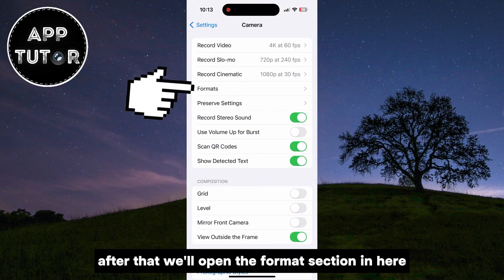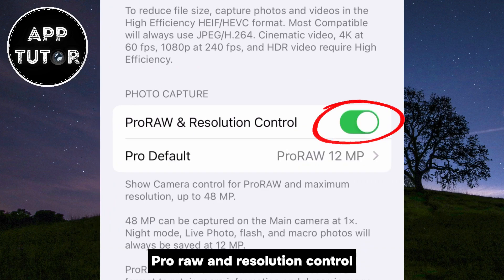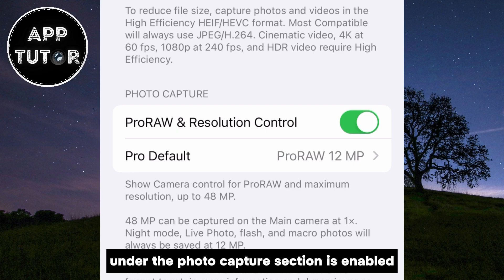After that, we'll open the Format section. In here, you have to make sure that ProRAW and Resolution Control under the Photo Capture section is enabled.